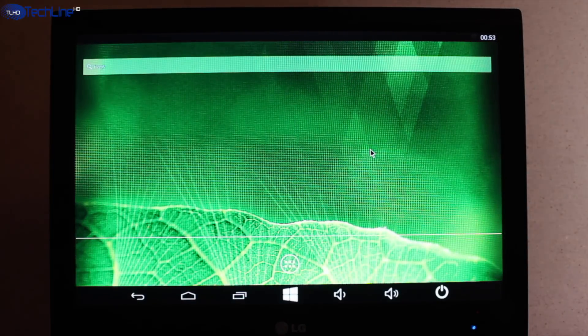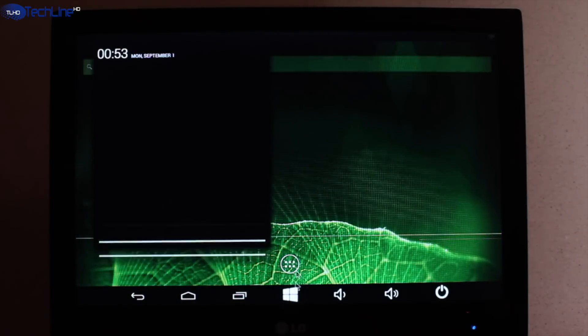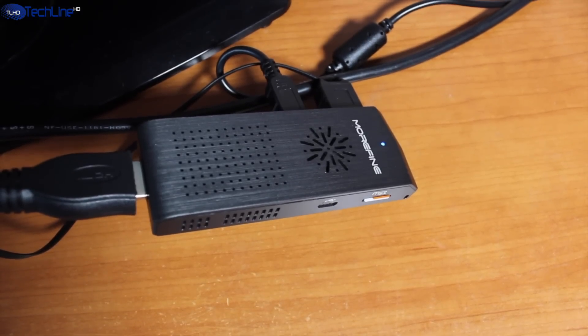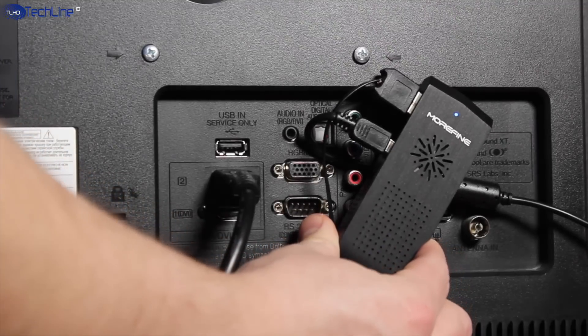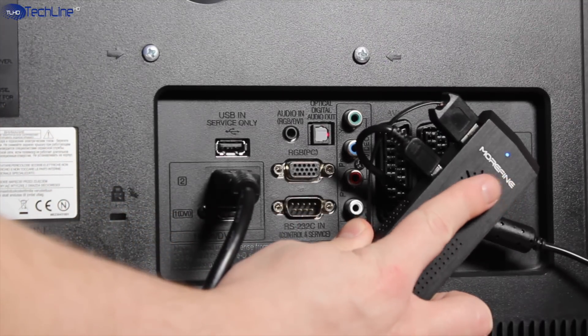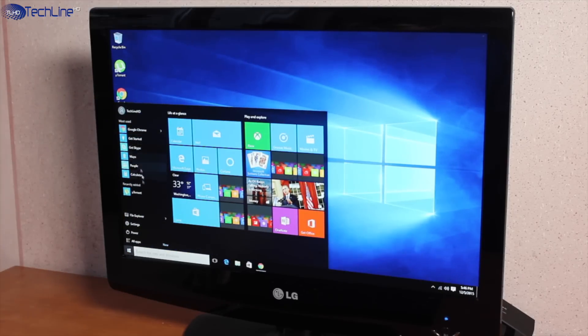However, I was disappointed that the device ships with the outdated Android 4.4, as we always want the newest version of Android. Also, the mini PC is pretty loud as the embedded ventilator is constantly working. It is not as loud as a full-fledged desktop PC, but it could definitely be more silent.